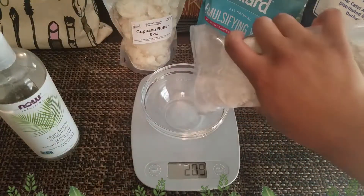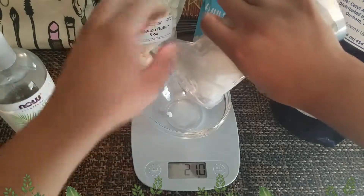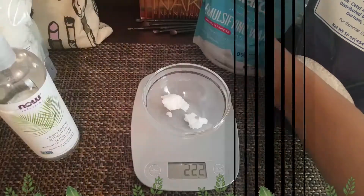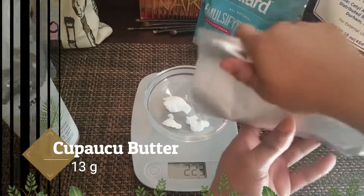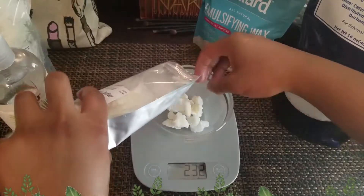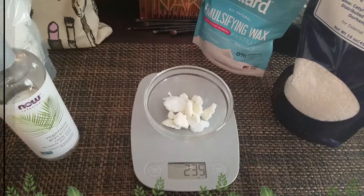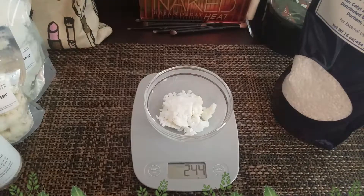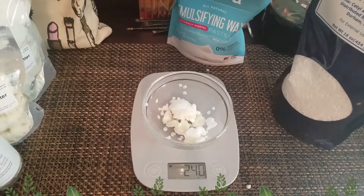The oil phase includes the murumuru butter, cupuaçu butter — love the way I said that — emulsifying wax, and cetyl alcohol. As you can see I'm struggling to get the murumuru butter out; it's very soft. That's me trying to get the cupuaçu butter out too. I added a little too much emulsifying wax because I got stressed, but I took some out so it's cool.